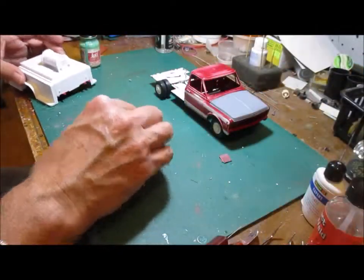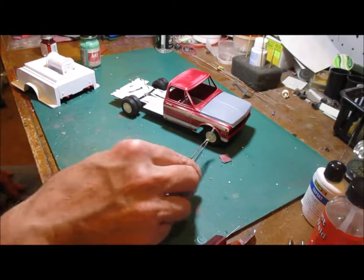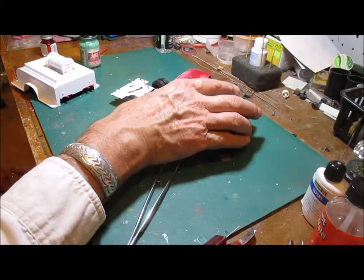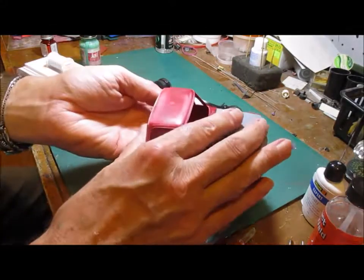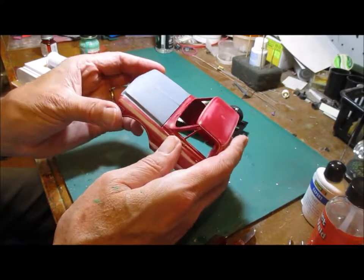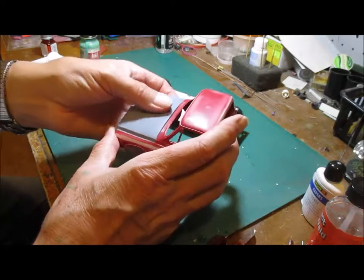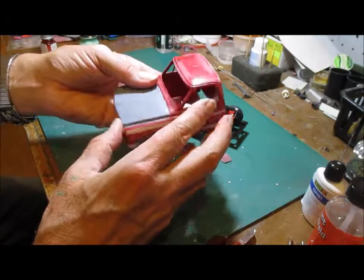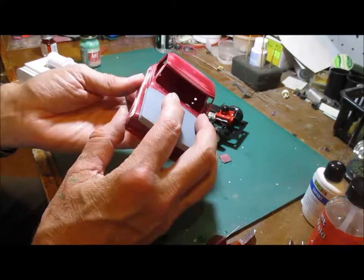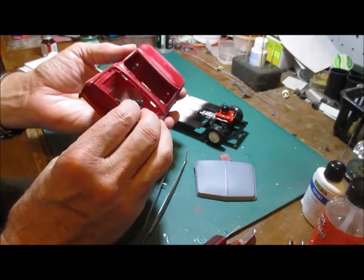Here we are back again with the Forest Service fire truck build. The cab has lost its trim on the sides, and I sanded the red paint down to hopefully get rid of the plastic crazing. It's pretty shiny. The hood has been sanded down and I put some acrylic primer on it — this is Testers light gray primer — then sanded that a little too because it was still a little pebbly, kind of an orange peel effect. The hood is ready, the cab is ready, and the body is ready.